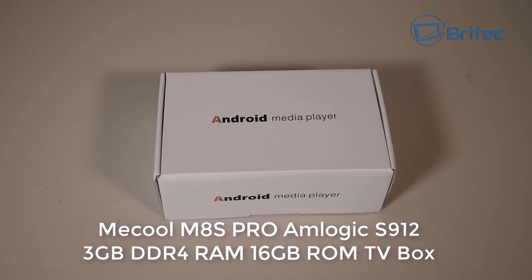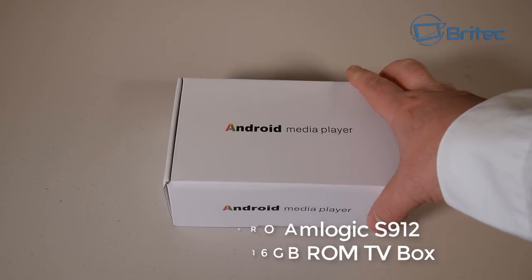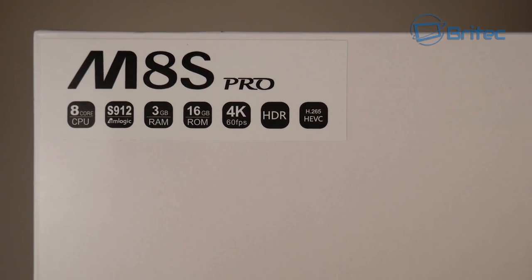Here's another TV box called the Mecool MAS Pro, featuring the Amlogic S912 chipset with an 8-core CPU, 3GB of DDR4 RAM, and 16GB of ROM. It has 4K capability at 60 frames per second, HDR and H.265 support. This is the MAS Pro version.